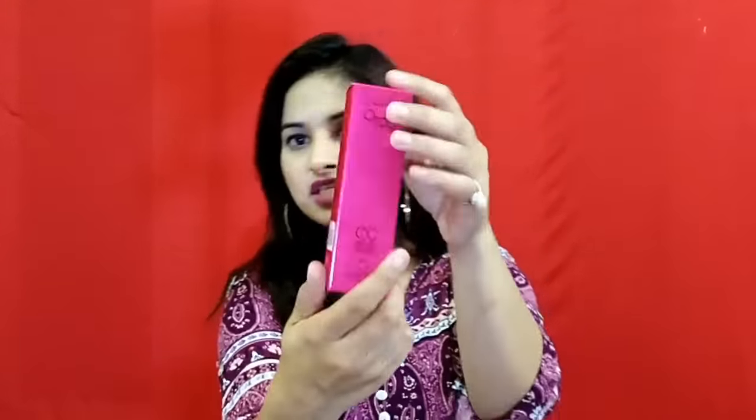So, if your skin tone is fair to medium, use the beige shade. And if your skin tone is warm, use the bronze shade. The packaging is pink and black. LAKME 9to5 CC cream is a complexion cream, and this is all in one instant skin stylish.